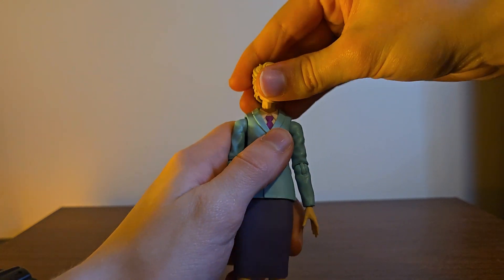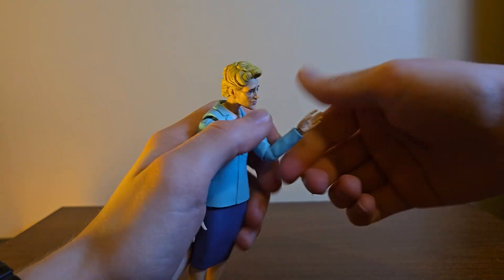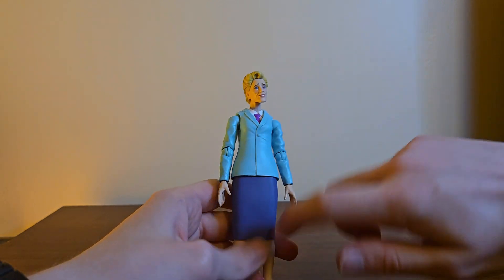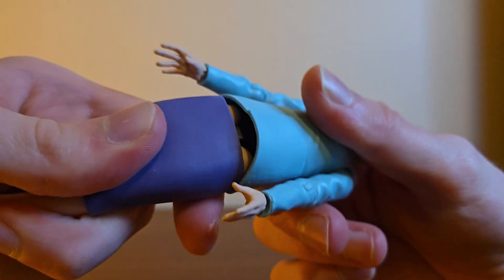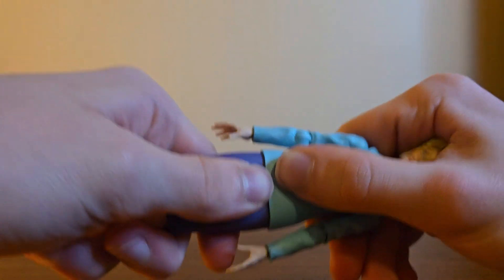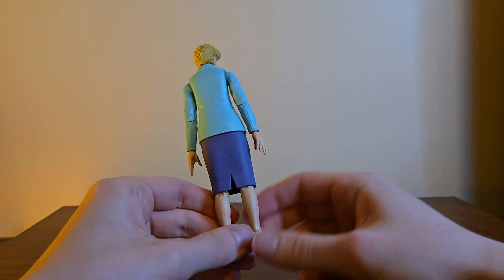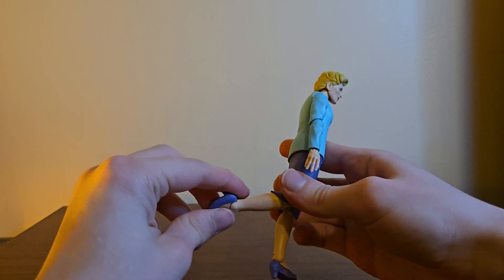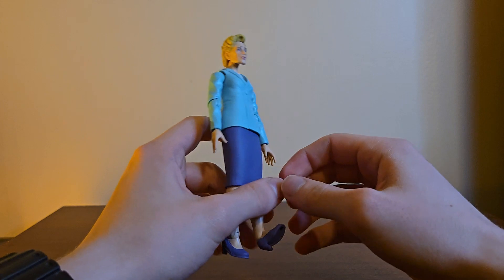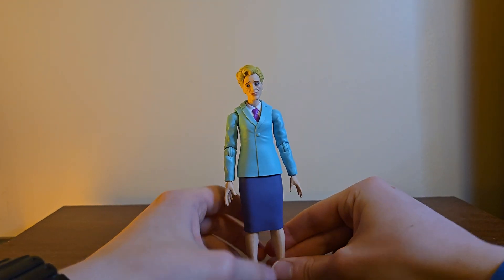Articulation: the head looks down that far, surprisingly well up that far, rotates, bobs. Arm moves out, rotates, single-jointed elbow with rotation. Hands rotate, hinge in and out. You're getting no articulation from here on out besides rotation and a slight up — and I don't like that. There's the average forward-back, splits, thigh rotation, double-jointed knee. That ankle cut does nothing but you can do the hinge up and down; that rocker is terrifying to move with how thin those ankles are.